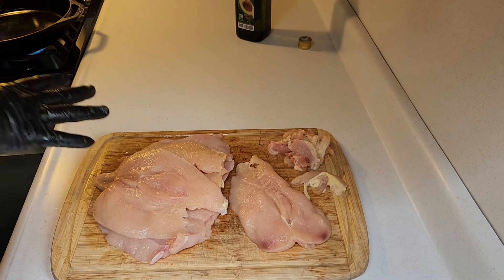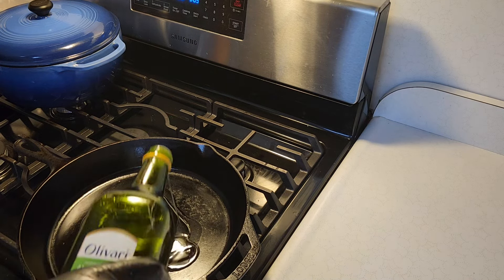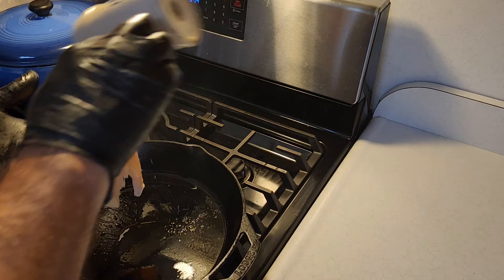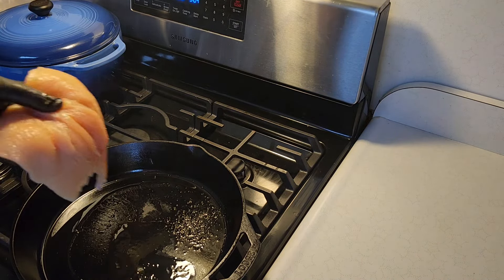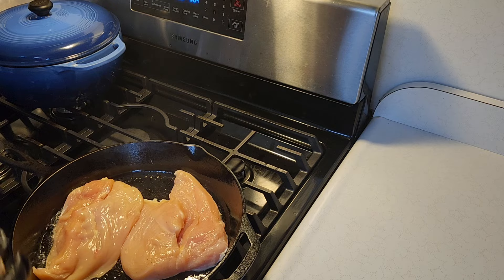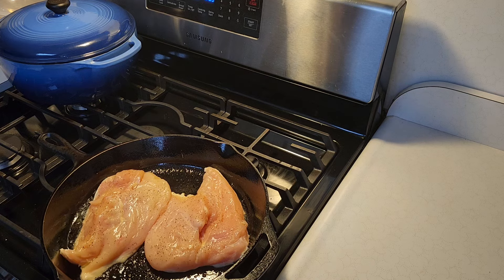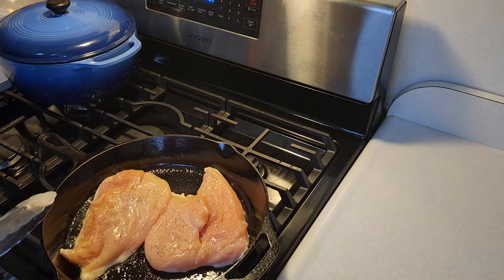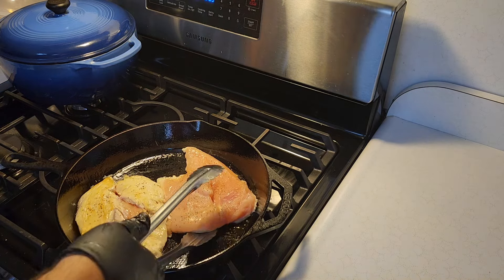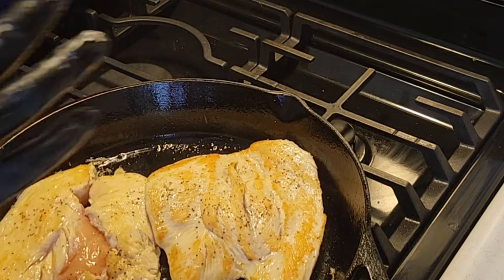With a little bit of avocado oil we're just going to give them a little bit of color and seasoning. Got the skillet on medium-low, put about two tablespoons of avocado oil in there. For seasoning we're just going to hit them with a little bit of salt and a little bit of pepper — that's it. They don't have to cook very long. I just preheated my oven to 350 degrees. About two minutes each side and you're just looking for a little bit of color.